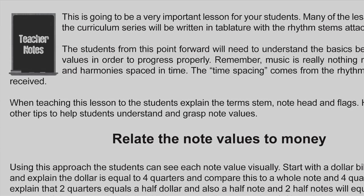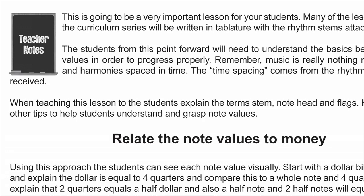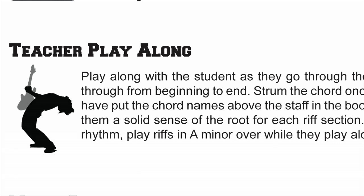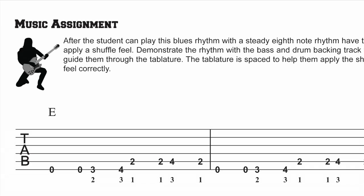The teacher's editions ensure that each lesson is taught effectively. For new instructors, there's a thorough explanation of how to teach each lesson. For experienced instructors, I offer a list of bullet point ideas to help spice up your lessons. The teacher play-along gives ideas to musically interact with your students, and the music assignment offers additional content for students as homework.